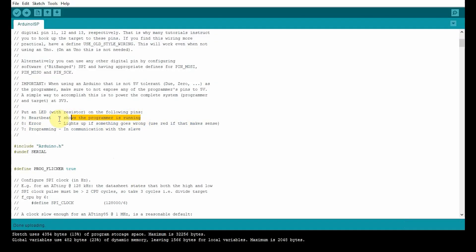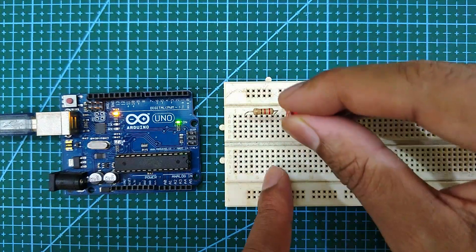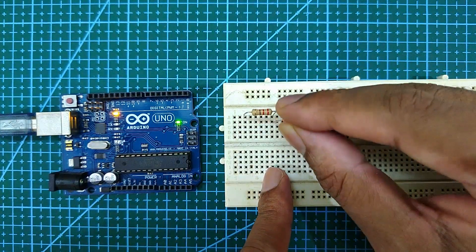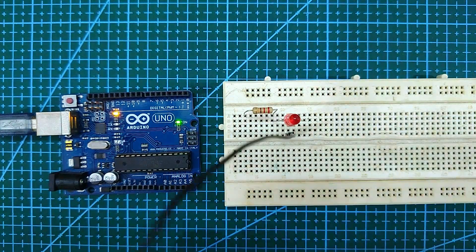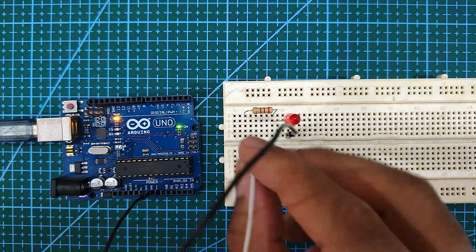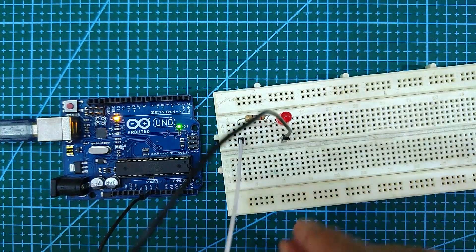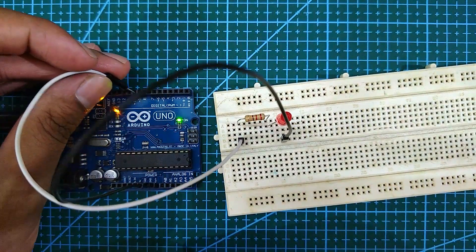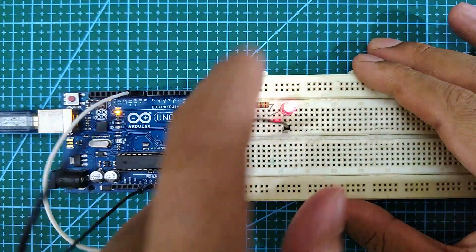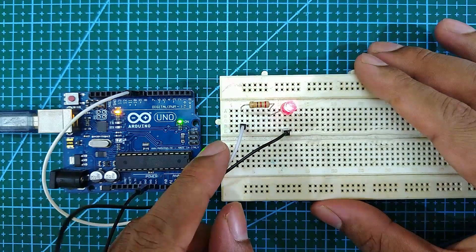Now, to verify if the upload was successful, connect an LED with a 220 ohm resistor to pin 9. If you get the fade effect or the heartbeat effect, then your upload is successful.